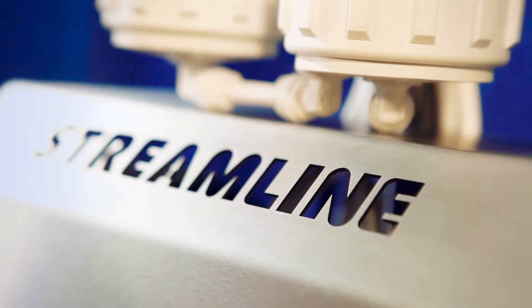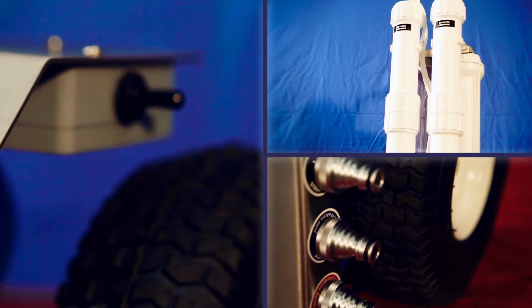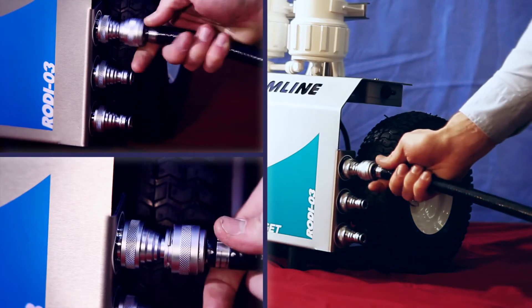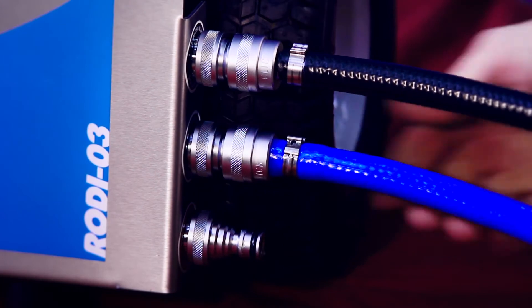The Filter Plus Moby Midget Trolley is designed for fast on-demand water purification in hard water areas. Simply connect the hose connectors to the water inlet from the mains water supply and the water outlet to your telescopic pole or hose reel.